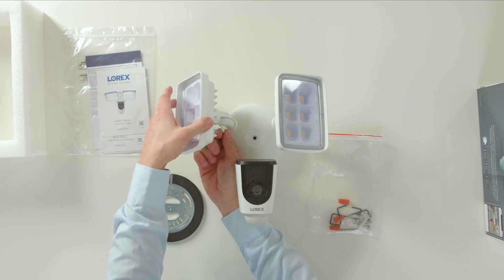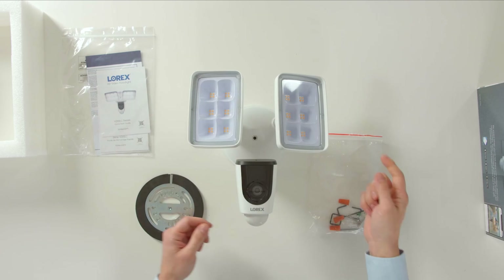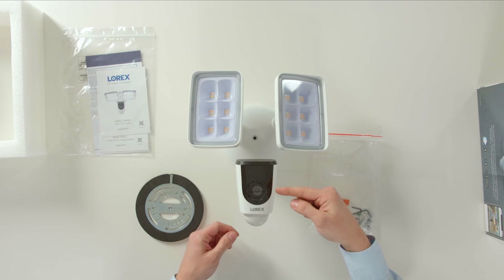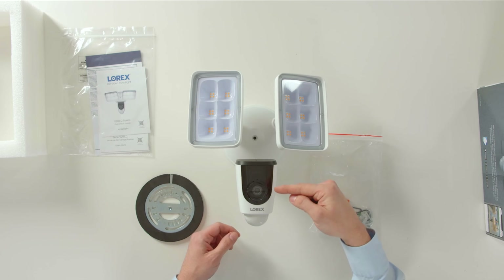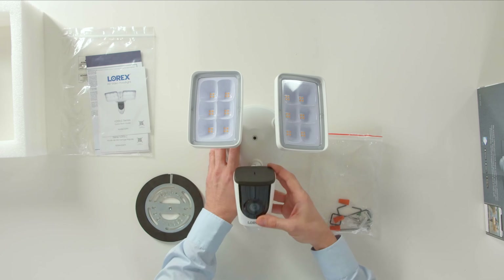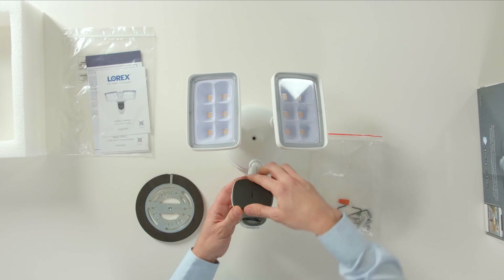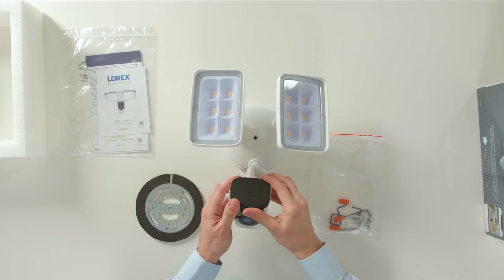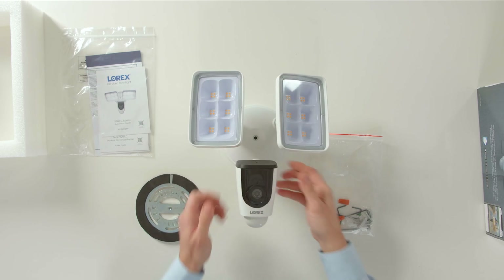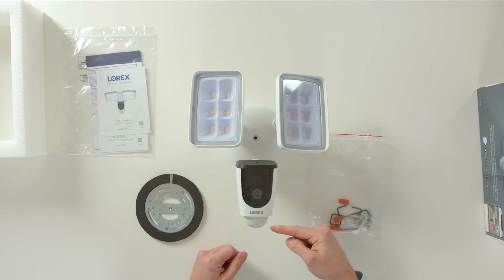Here in the front are the floodlights with adjustable knob. Here's the camera, and on the front is the IR LED, the microphone, camera lens, and LED indicator. Now at the top, under this cover here, there's a memory card slot and the reset button. Now the back has a light sensor, speaker, and PIR motion sensor.